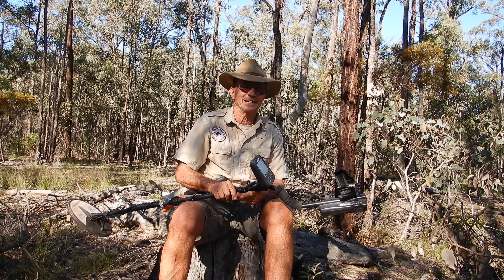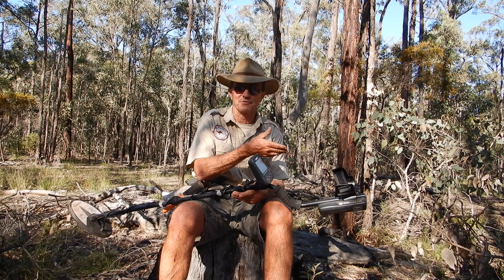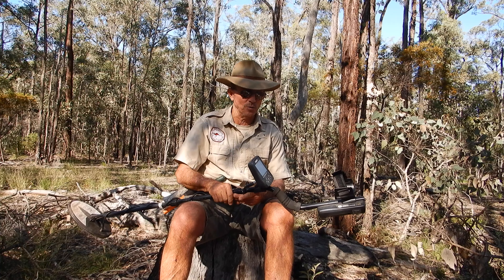I've really enjoyed detecting today. You heard the response of the machine on gold — that wasn't naturally occurring gold, well it came from there but I put it back. Very distinct, very high tone, opposed to ground noise. Ground noise typically on a VLF is that boing rounded sound and it's not usually repeatable in two directions. That piece of gold definitely was.